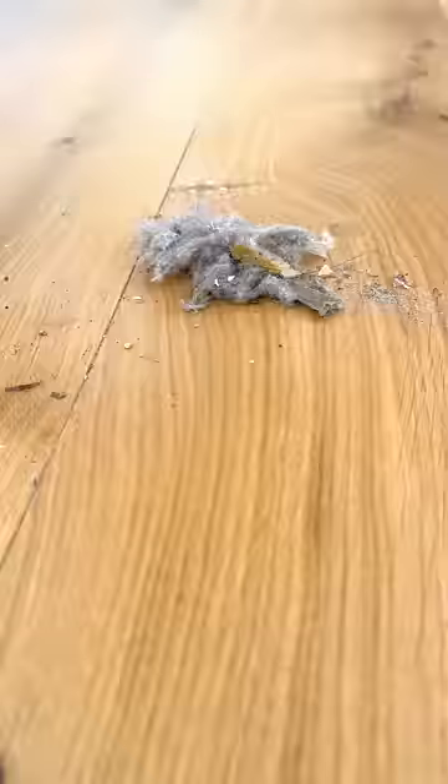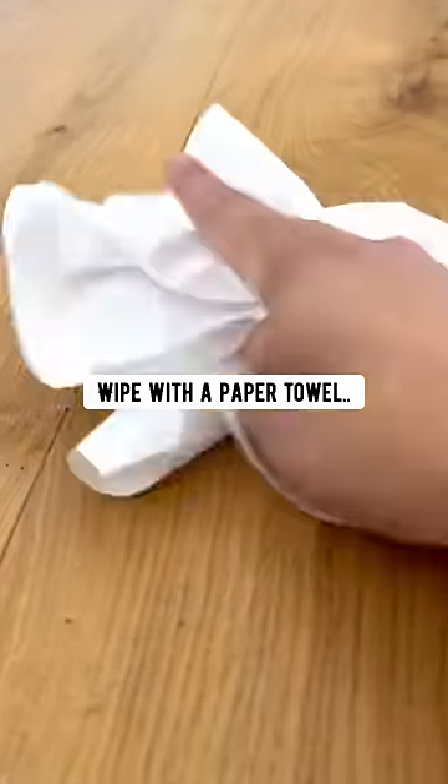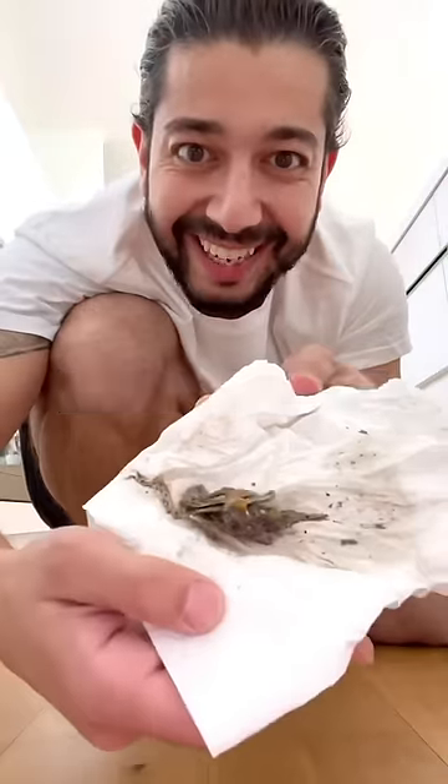When you're done sweeping the floor, spray the floor with some water, wipe with a paper towel — nothing is left behind.